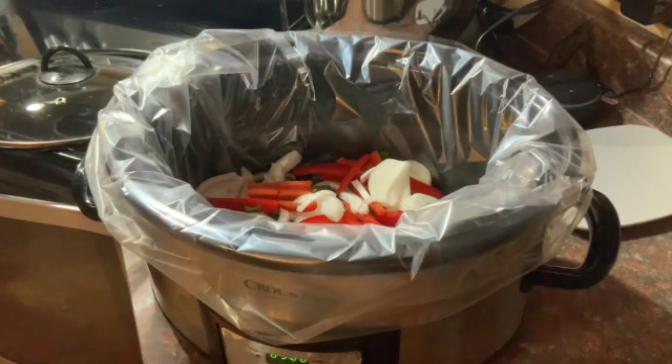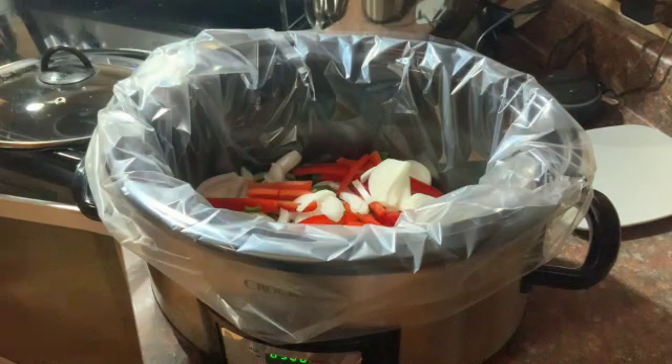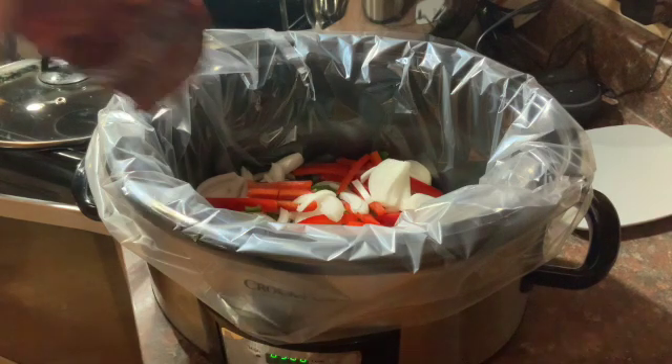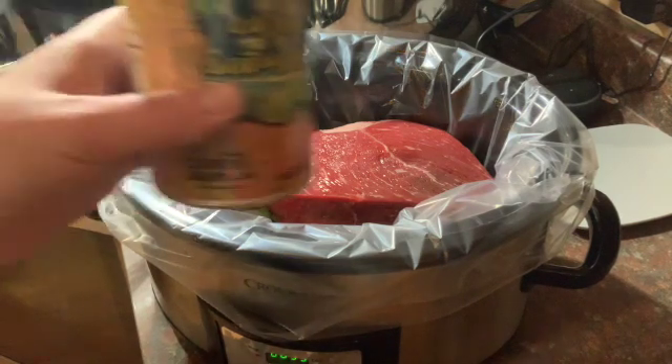I have a chuck roast from the grocery store and I'm just gonna open it up. You can trim the fat off if you want — I leave it on because I think it'll help give it better flavor. Okay, now that it's in the pot, I'm gonna start seasoning.